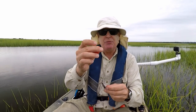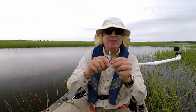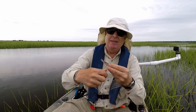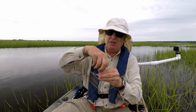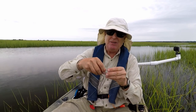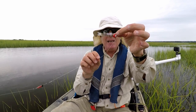Get yourself some magic thread or miracle thread — I'll put a link down below. Wrap it around the eye of the hook a couple of times and then wrap the mullet onto the jig head. The great thing about miracle thread is it'll hold bait and you don't have to tie a knot. Once I get this guy on there, all the juice is still gonna be there for the fish to smell.